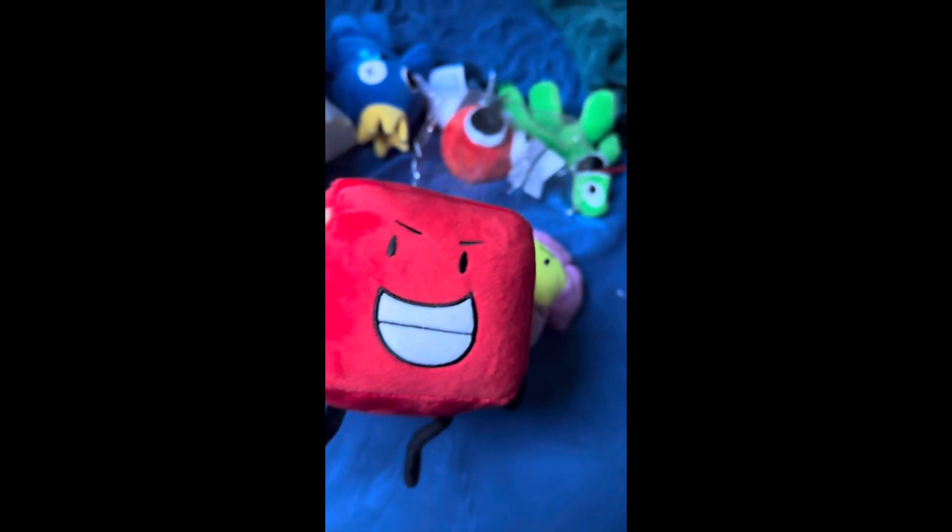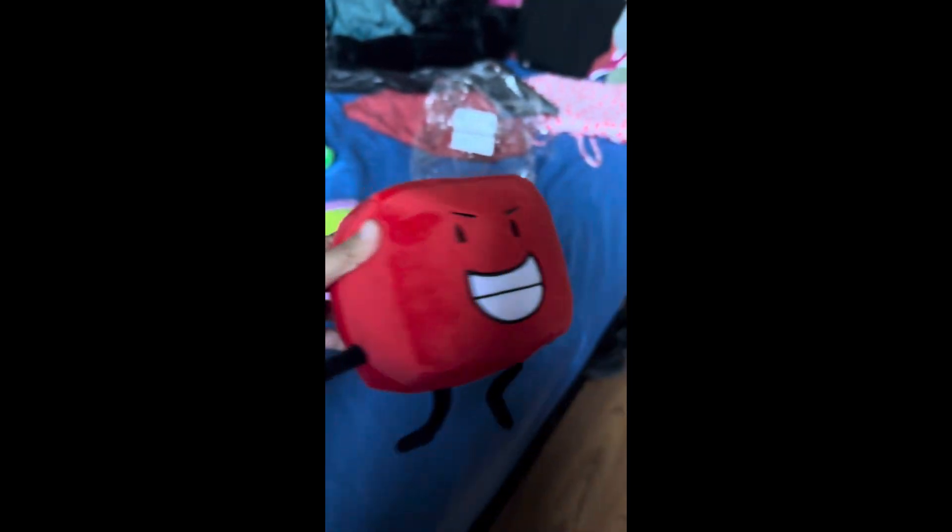So the last plush is Blocky. Here he is, Blocky. Okay, it's actually not that bad. Here he is. It's actually a kind of cool design. I'll give it like a ten out of ten. Oh my god.